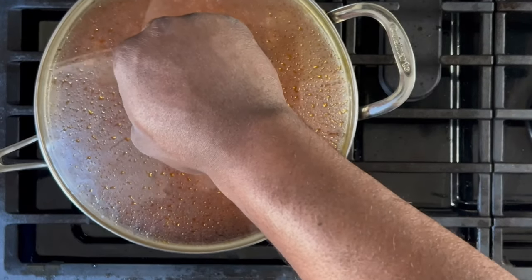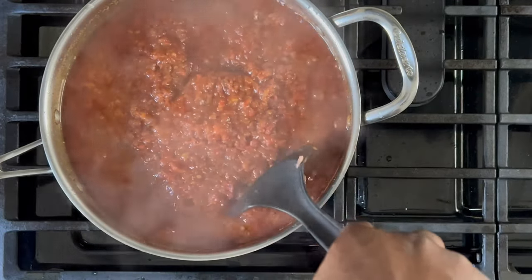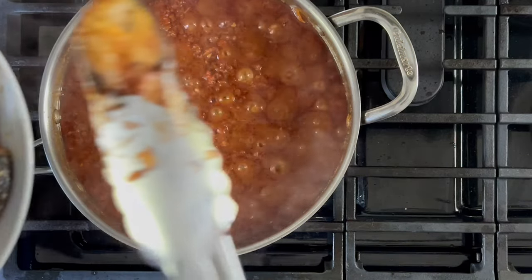Cover again and allow to simmer for approximately five minutes. After that time, give it another stir just to ensure the stew isn't sticking to the bottom of the pot. At this point, the stew is cooked and we're at the home stretch.